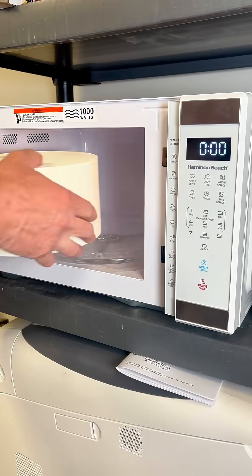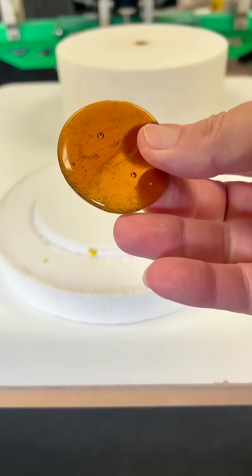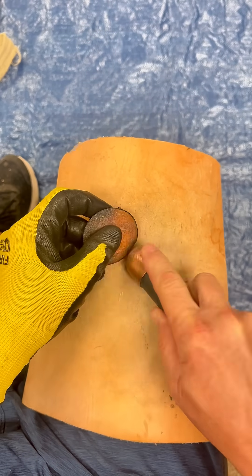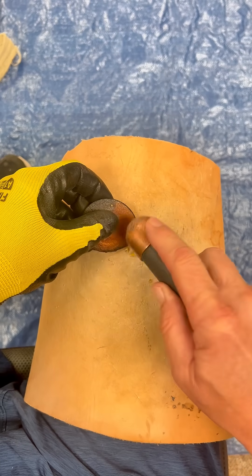After I let it cool down for a while, I take it out of the microwave — here's what we have: melted glass from my fire pit. Now there's only one thing left to do — it's time to make an arrowhead. If you're wondering where you can purchase a microwave kiln, I'll leave a link to my Amazon store. Okay, back to making the arrowhead.